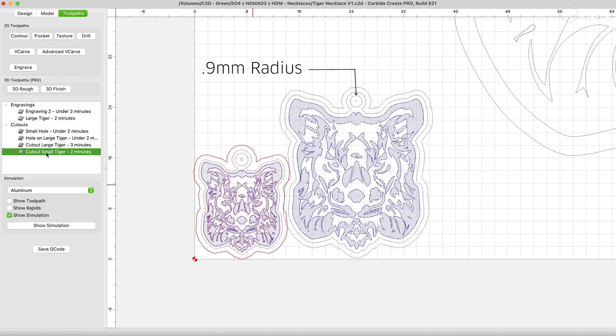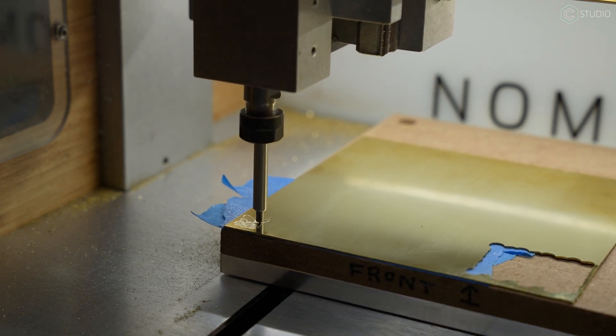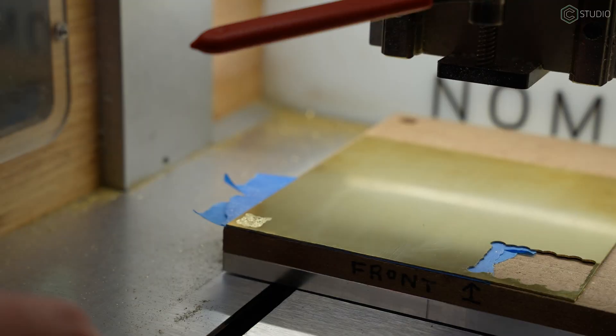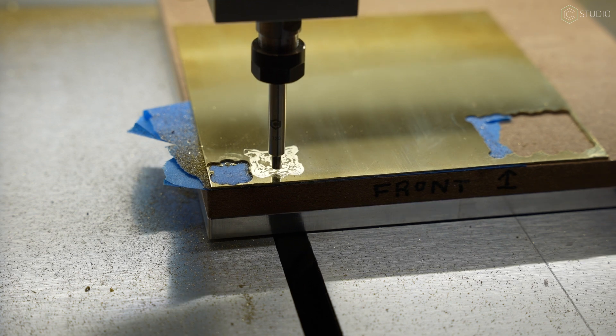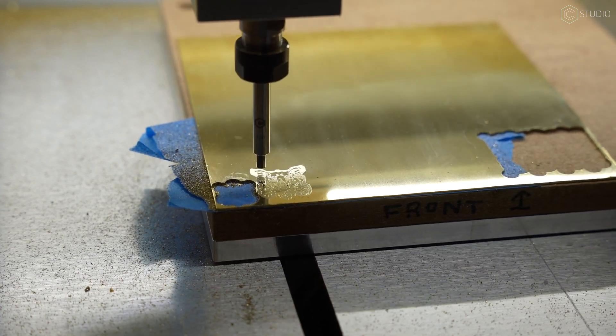0.9 millimeters is about as small as you can go for those hole cutouts at the top — that is as tiny as you can be with a 1/16 inch end mill, 0.9 millimeters radius. Go ahead and do 1.5 millimeters around it and you end up with a really nice hole for a piece of jewelry. With the top hole and the outline of the tiger face booleaned together, we have an outline and we're off and running.